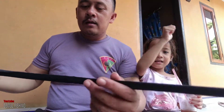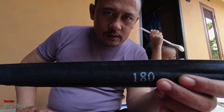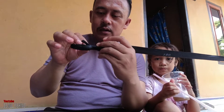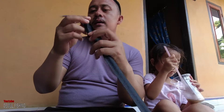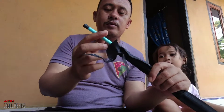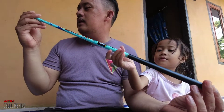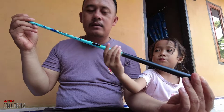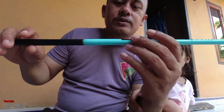Nah, ini dia. Panjangnya 180 cm mas bro. Mohon maaf suaranya agak serak, lagi batuk. Oke mas bro, kita langsung buka ya. Bungkusnya warna — sarungnya warna hitam, ini mas bro. Mereknya Daido Monster hitam, spesialis mas bro. Panjang 180 cm.